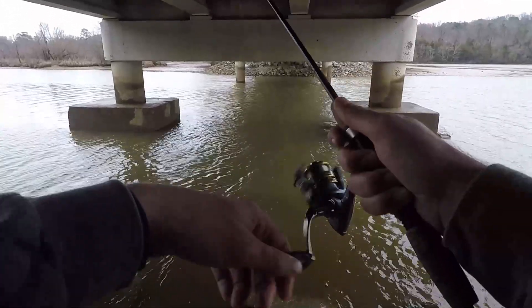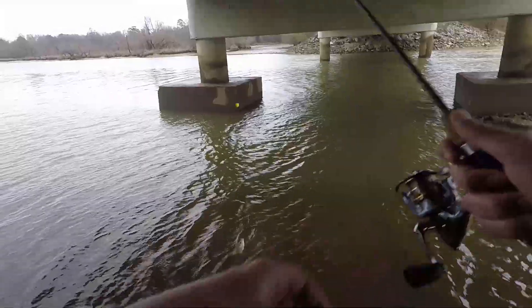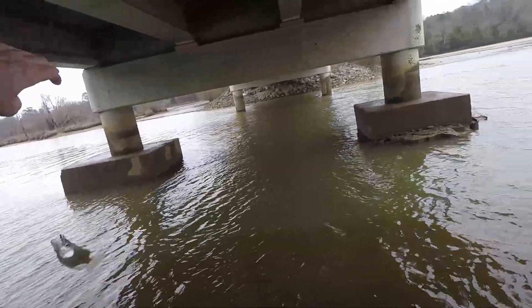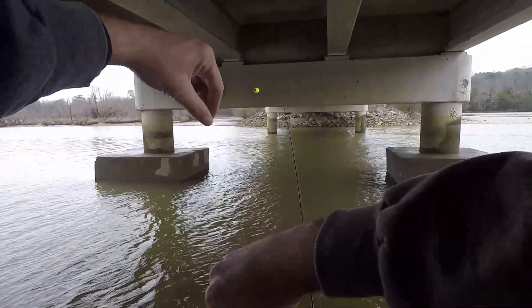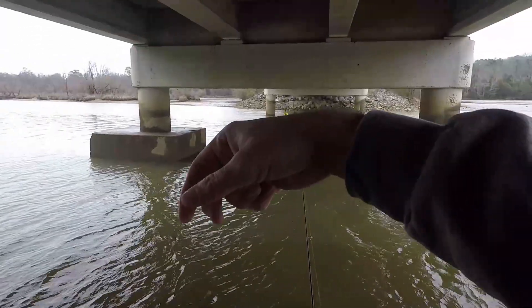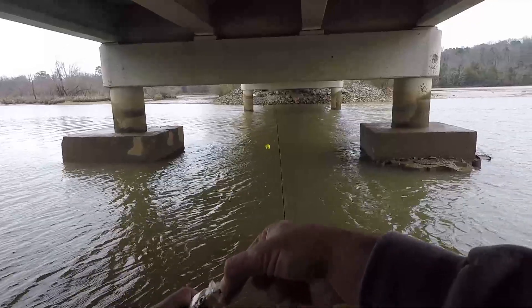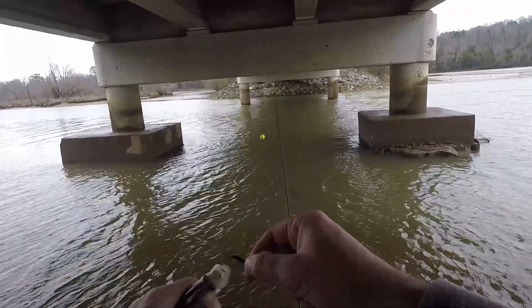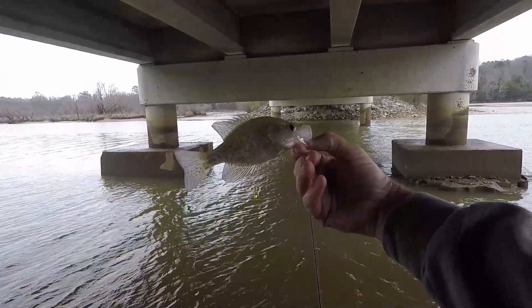Oh, there's a fish! A little tiny crappie. Alright, at least I got something. I had to switch — I had to put a bobber on there. I don't usually fish with a bobber, but since the wind is just blowing me away I can't really control the depth on it. So I stuck a little bobber on there so that at least when it blows, it's still sinking down and drifting. Well, there's our first baby crappie.